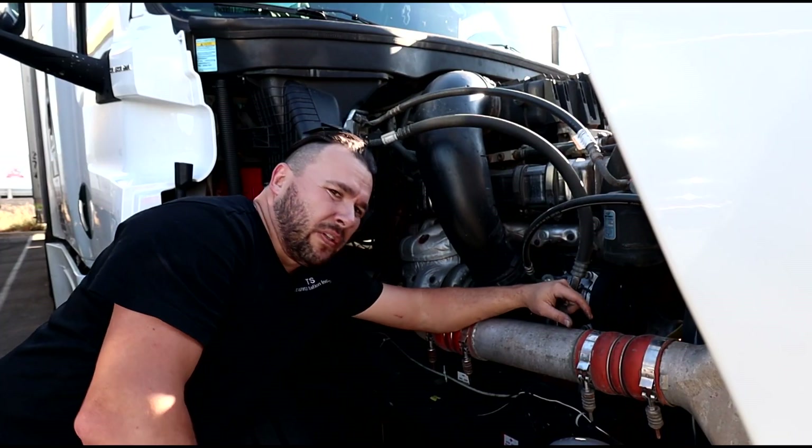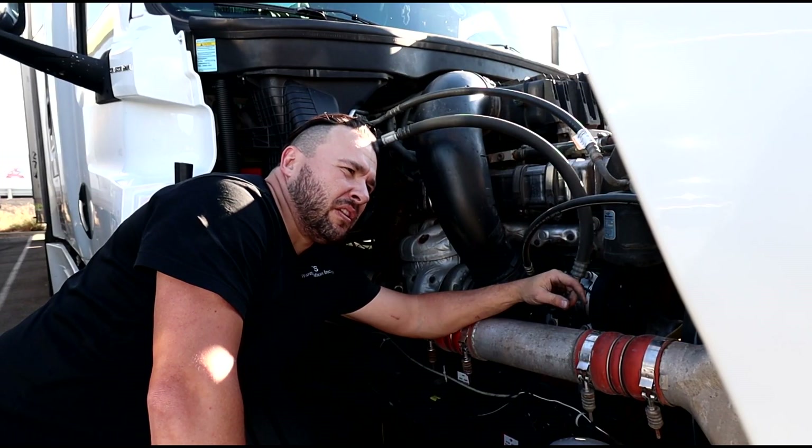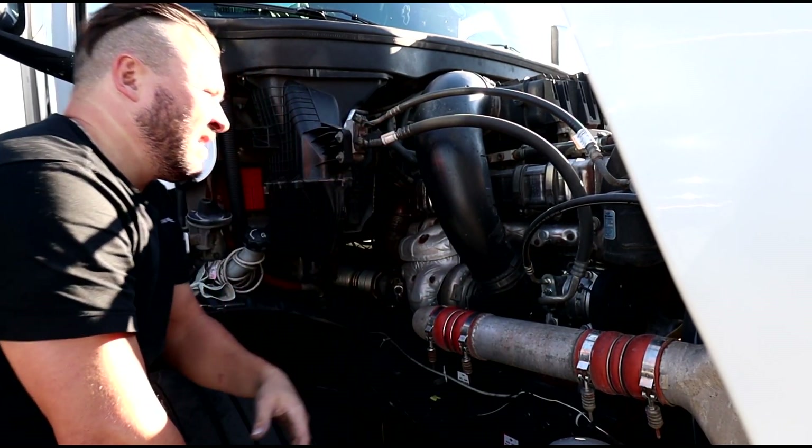Okay, so we're done with the sensor. If you still have a check engine light, it will go away very, very quick. So let's roll it.